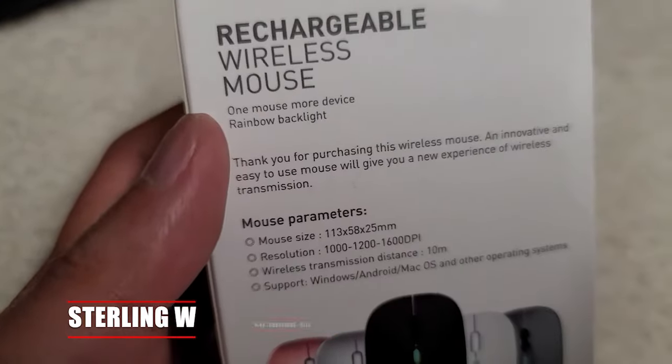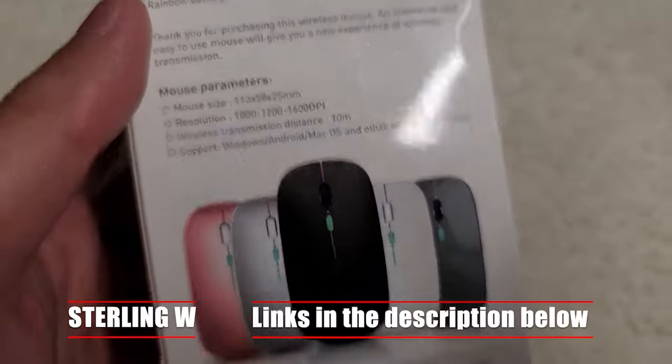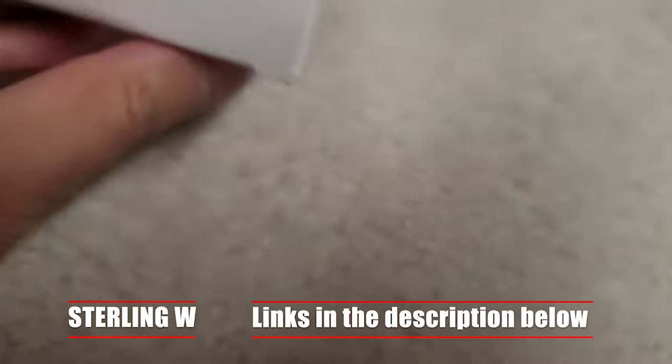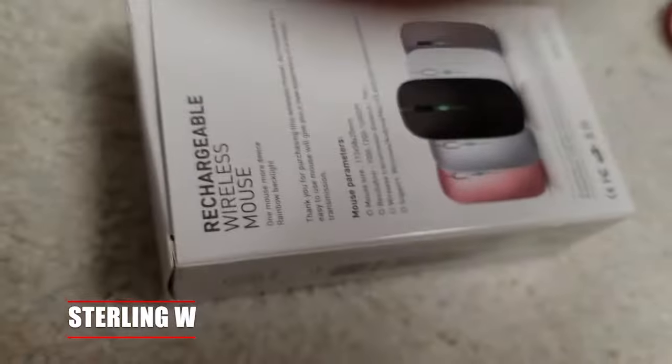This is a Bluetooth wireless mouse, but it also has a dongle for 2.4 gigahertz wireless too. It also has rainbow colors that light up. It works for Windows, Android Auto, and Mac, which is nice, and it looks very sleek. It comes in different colors as well.